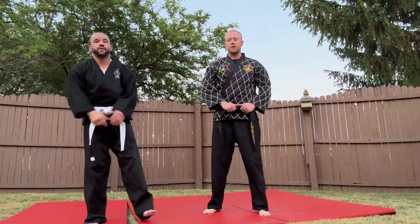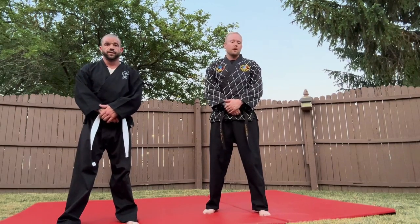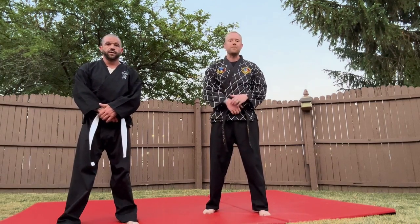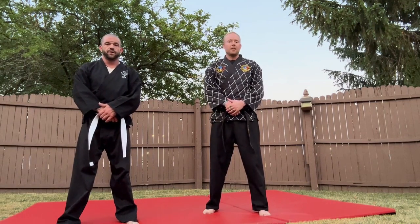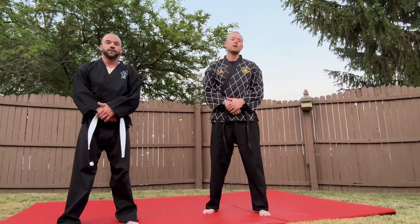This is the first episode of the Hapakito Basics. That was all the different techniques you can do for an outside wrist lock. If you like this video, please click the subscribe and like button, and leave in the comments any other techniques you'd like to see, and we'll start making some more videos. Thank you guys.